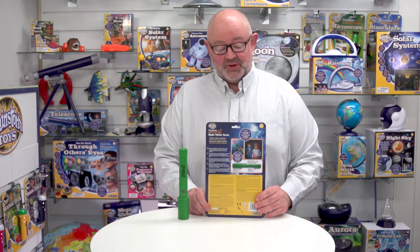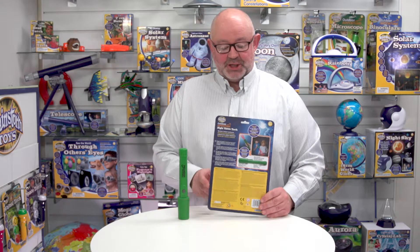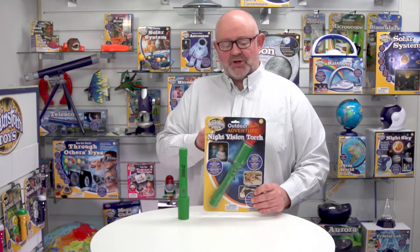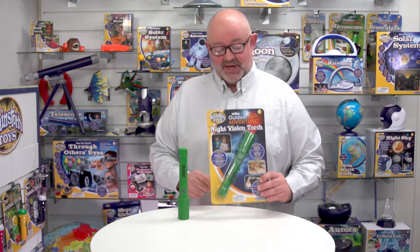If I turn over, you'll notice that all of the instructions and all of the call-outs are in five languages, which is English, French, German, Italian and Spanish. Turning back over again, you'll notice it's got a Eurohook here, so it goes on a hanging fixture basically.